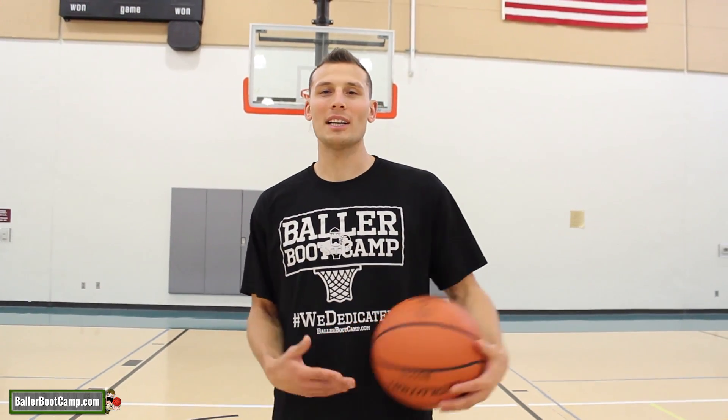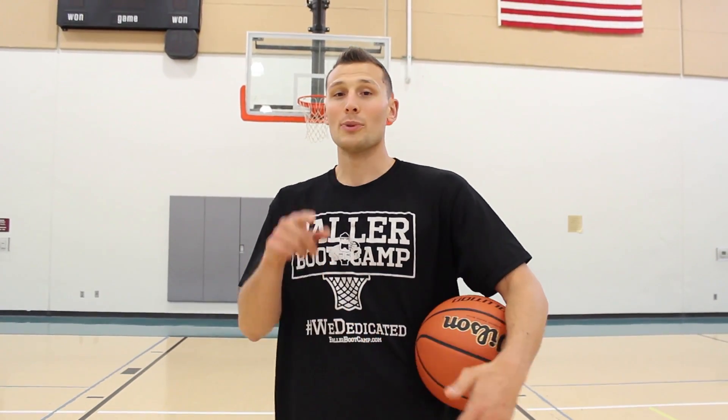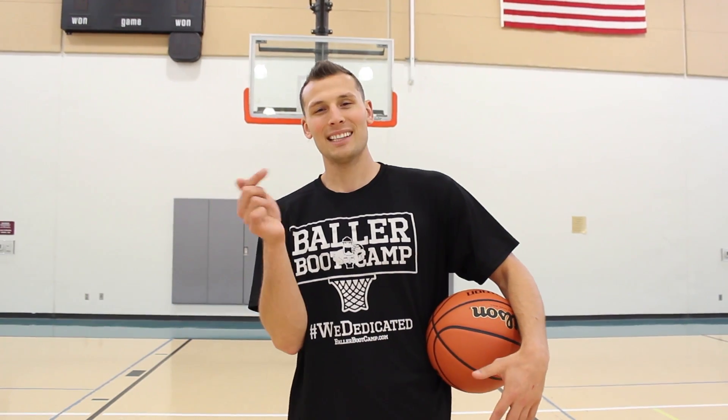Alright guys, thank you so much for watching. If you liked this video, make sure you hit that like button. If you're new here, make sure you subscribe. And most importantly, head over to ballerbootcamp.com — I've got a free workout you can download, print out, and follow to improve your shooting and ball handling. It's 100% free, so click the link on screen or the first link in the description, and I'll see you guys inside that workout.